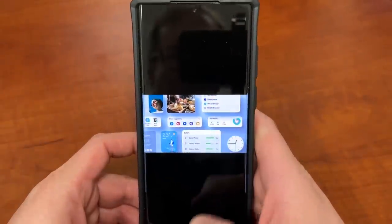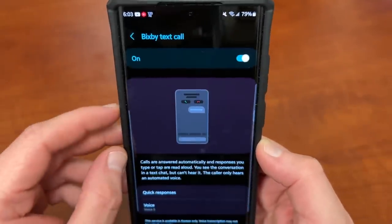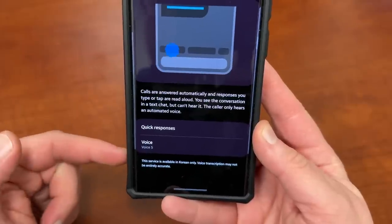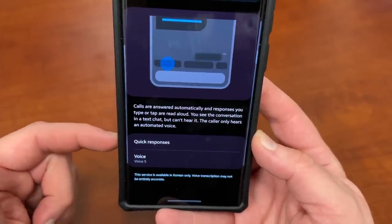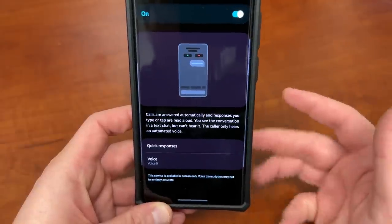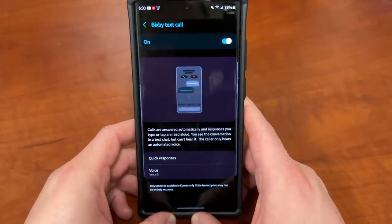Also, another update — I talked about last time the Bixby text call feature, which allows you to basically automatically answer the phone with Bixby, and it shows you the text on the screen so you can choose conversation replies. This is only in Korean right now. I demonstrated this in a video last week, but it is coming to English in early 2023, so we're actually not going to get this before the end of 2022. Samsung announced this officially in their keynote — Bixby text call will only be in Korean until the end of this year, and then in early 2023, maybe at CES or something, we'll get an announcement and it'll roll out to English. Those of us in the U.S. will have to wait to use this feature properly, but it's still kind of fun to mess with spam calls using the Korean Bixby version.